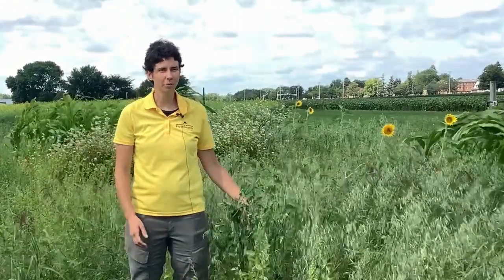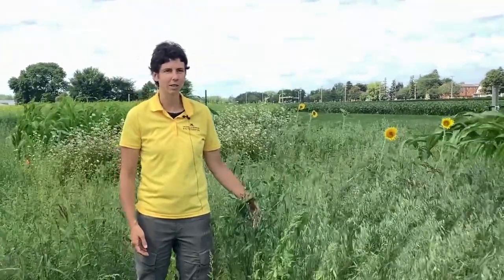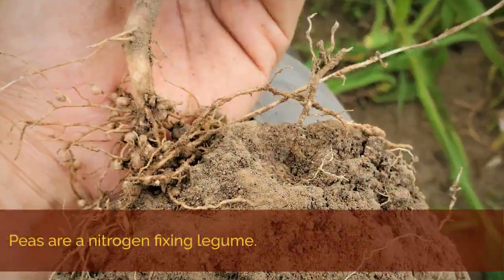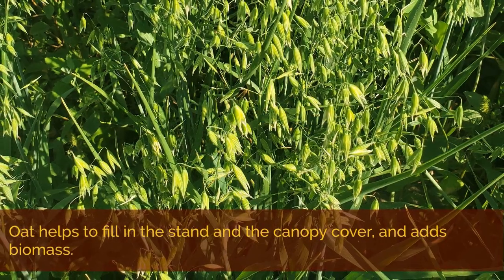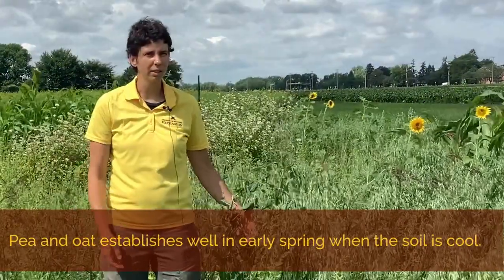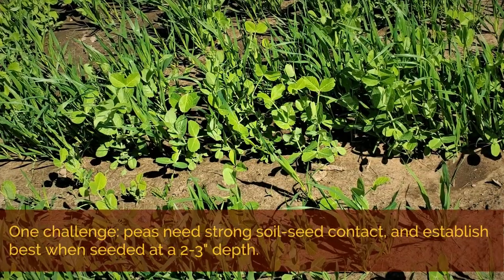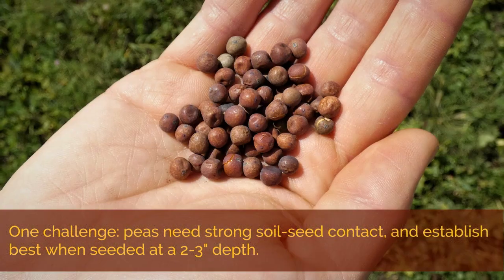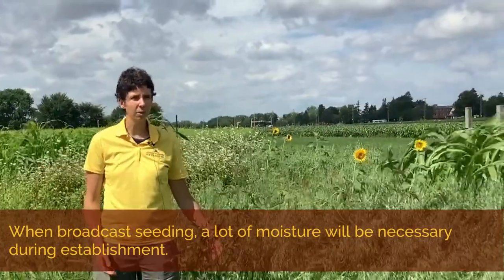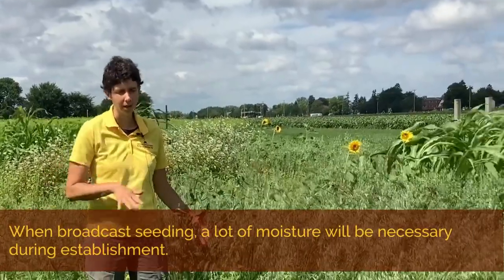In our research on warm season cover crops, we have been looking at several species and mixes that we think are promising for Minnesota. One is a pea and oat mix. Peas are a nitrogen-fixing legume, while oat helps to fill in the stand, canopy cover, and add biomass. This mix establishes well in early spring when the soil is cool. One challenge we've found is that peas need really strong soil-to-seed contact, and they actually establish best when seeded at a two to three inch depth. We have seen them successfully established by broadcast seeding, but a lot of moisture is necessary, and the stands might still be a little more sparse than what you'll get if you can drill them.